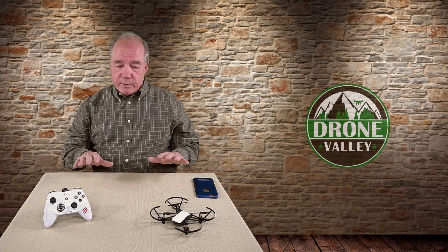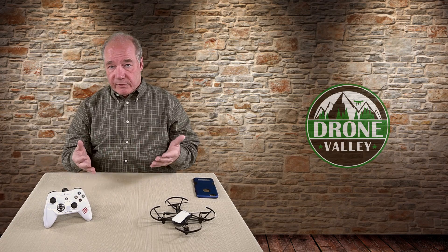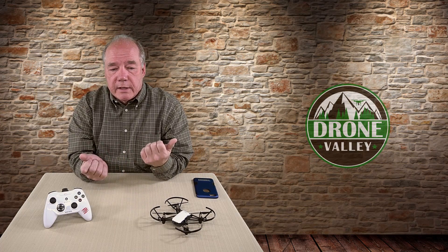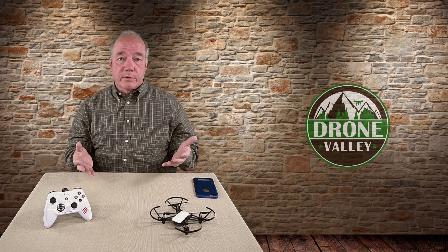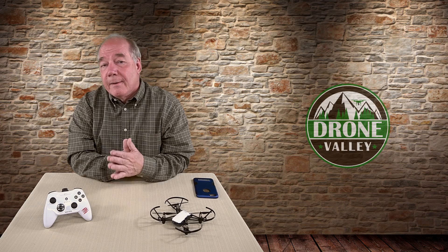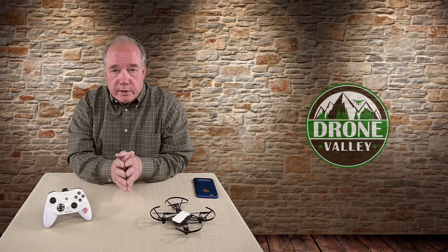To get started I'm going to explain what you need to make the connections, then I'm going to take it outside and actually fly it and show you how it handles and a few tricks you can do using the joystick and buttons on the controller. Then I'll come back and do some conclusions. I've got another clip coming where I've bought four controllers to test out and compare, since controllers can vary considerably in price and functionality.